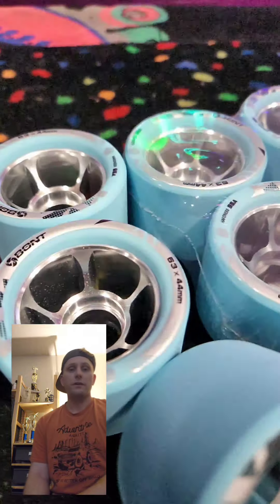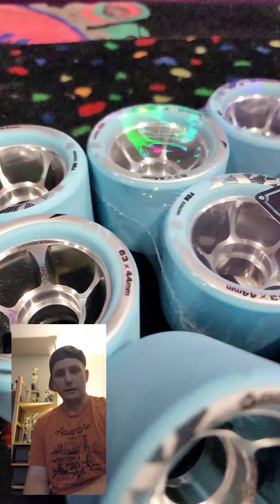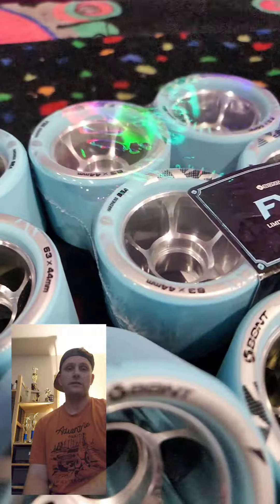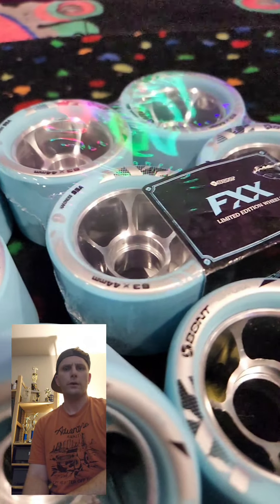That was my experience with them. Also, the bearing fitment — they were loose in the bores after a while of hard skating, and they did start to develop a click when turning in two of the wheels out of the eight.